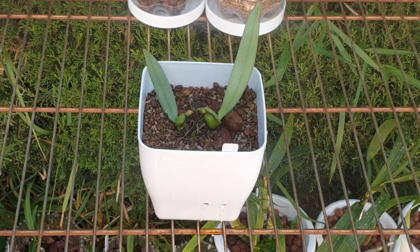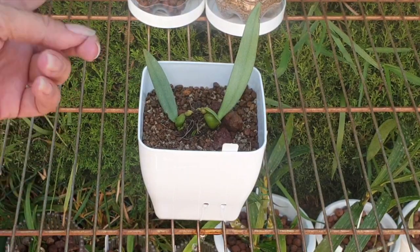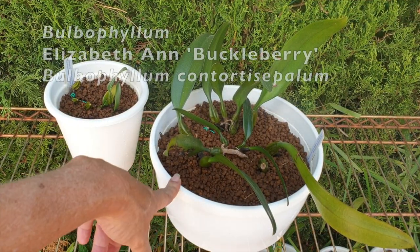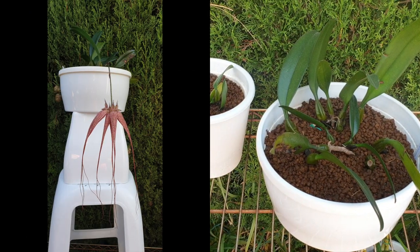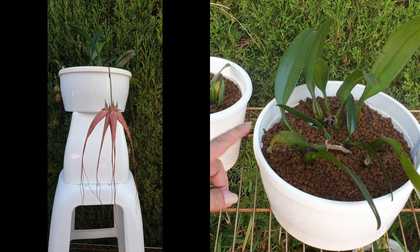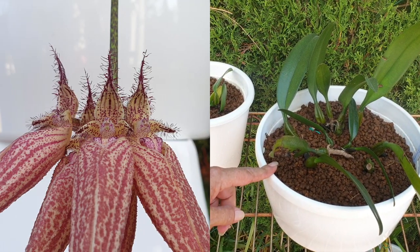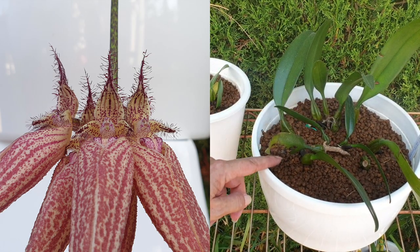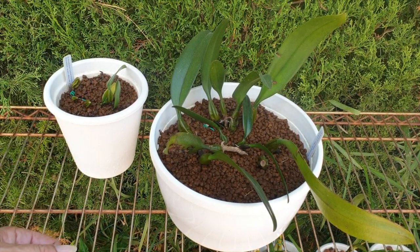Now I'm going to get the Bulbophyllum Elizabeth Ann Buckleberry and my Contortisepalum and have a look at an update on what happened since I put them in a similar setup very early in 2021. The Contortisepalum bloomed for me last year; I'd never had blooms from this one. After our early spring cleanup — I'll leave a card if you're interested — she was extremely crusty along the pseudobulbs.